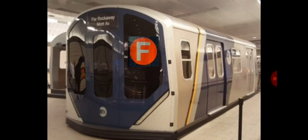R211F train to Far Rockaway — oh my god, an R211F train! Now that's some big-ass foam. Holy shit, it actually looks like an R211F train. I wish this could be real.